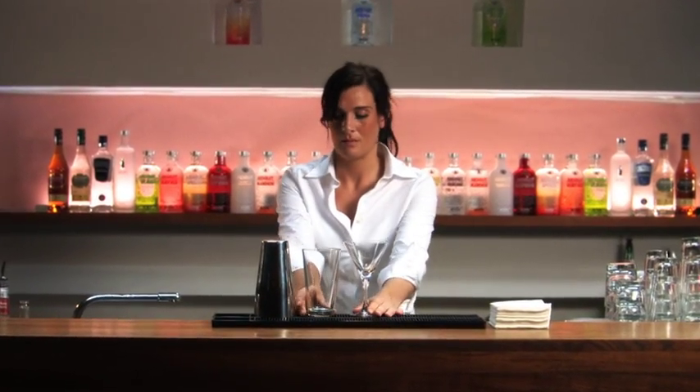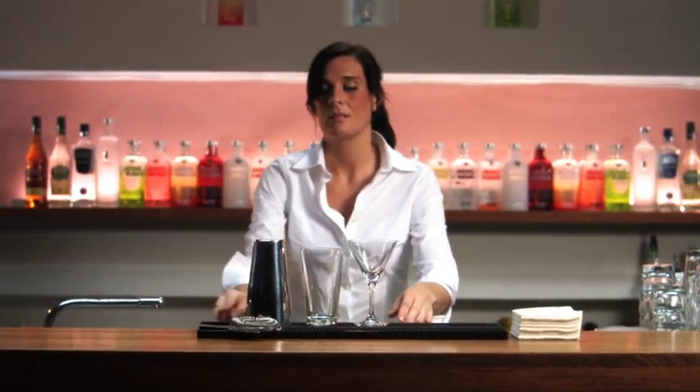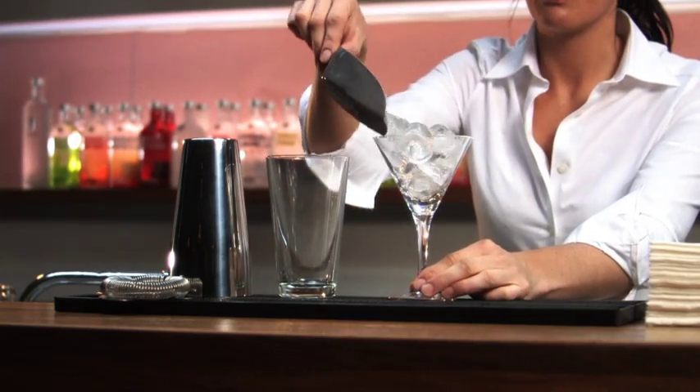Absolute Hunk. To chill the cocktail glass, fill it with ice.